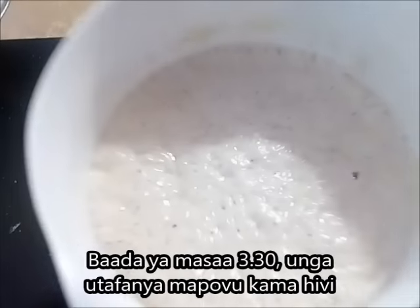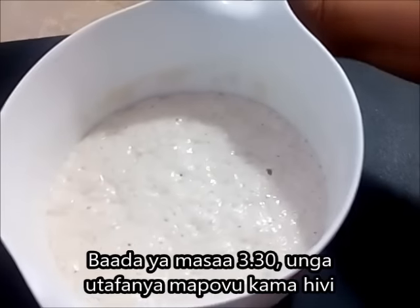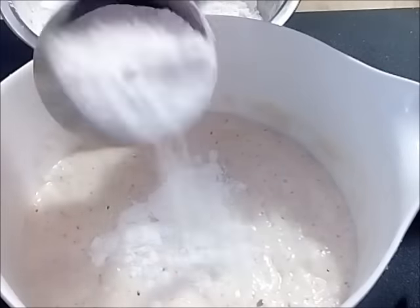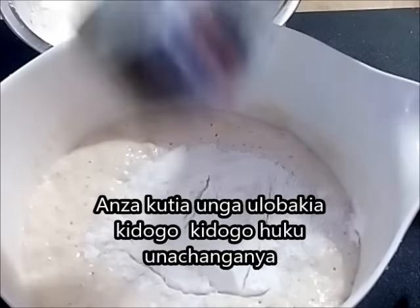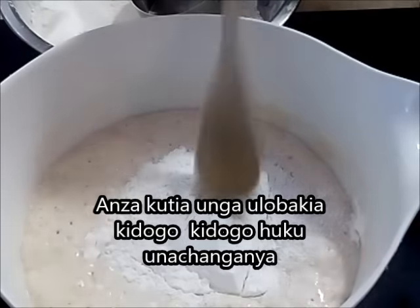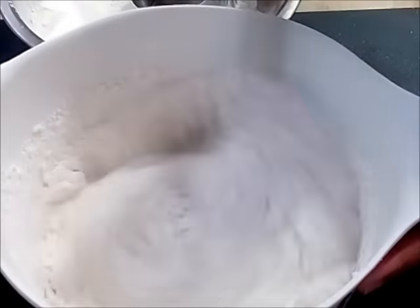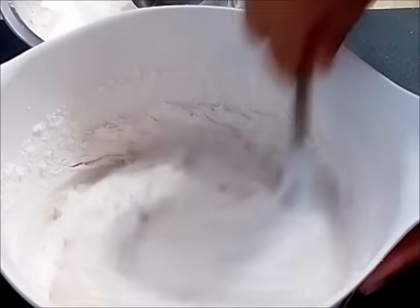As you can see, my batter has got all the air bubbles from the fermentation. Now I'm going to start adding the flour as I mix and knead at the same time — a little at a time, about three-quarters to 1 cup at a time, until I finish all the flour.